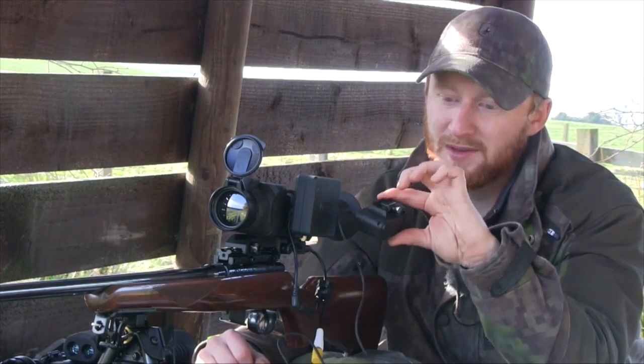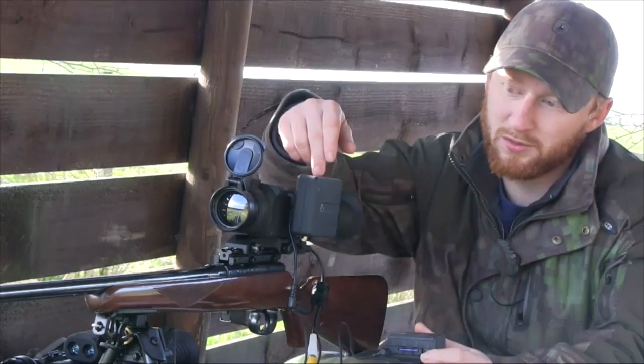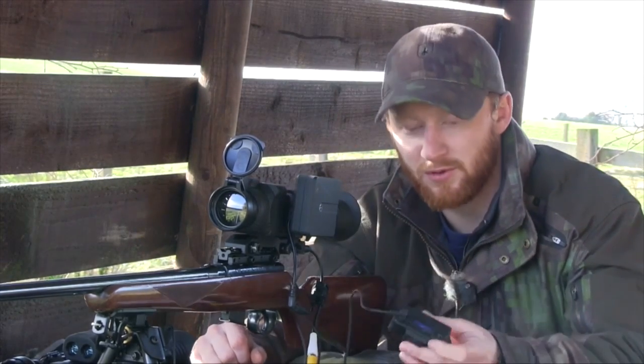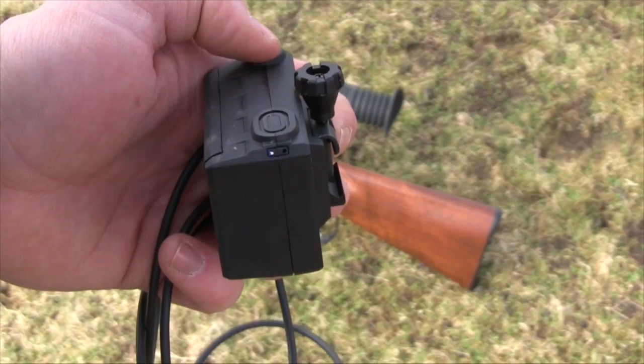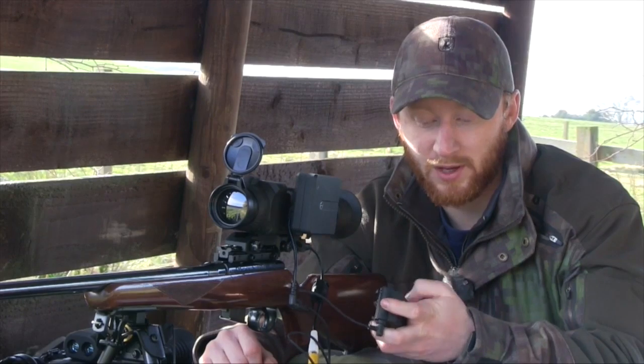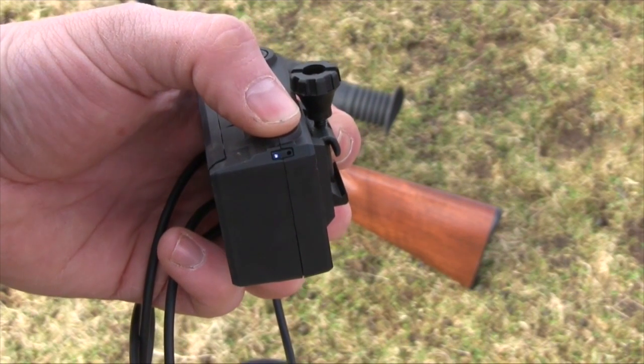It can be attached to a Weaver rail — it's got a little foot on it. I don't have a spare Weaver slot because I've got the external battery pack, so I'll tape this on top. It's very simple to operate: basically press one button, a little blue light comes on so you know it's on. Press another button, it records; press it again, it stops. Simple as that.